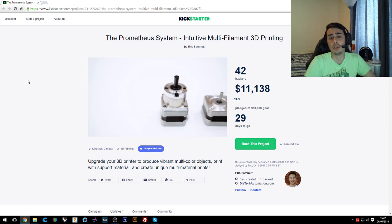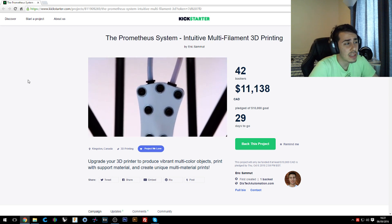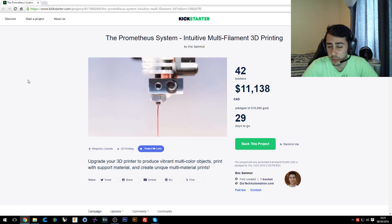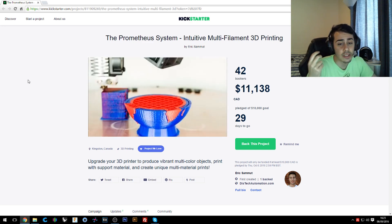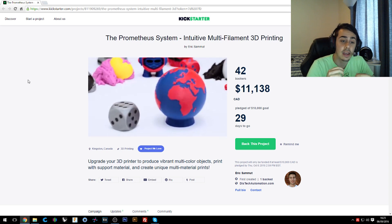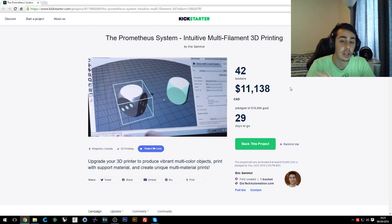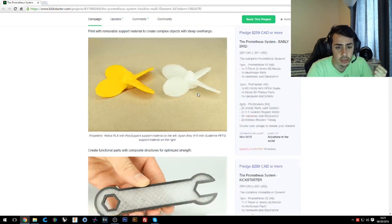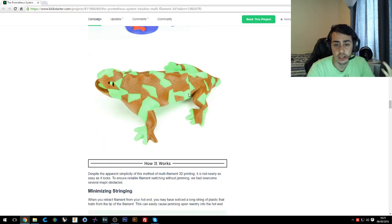I think everyone will be able to upgrade their printer, and it's something cool because you have just one extruder. Having just one extruder is a lot better because you don't have the problem of double calibration for both extruders, especially if they are in the same block — which would be really difficult to calibrate, unlike the BCN3D which has two individual extruders. You'll also be able to use this upgrade with pretty much every slicer, since you put the retraction instructions directly in the G-code.